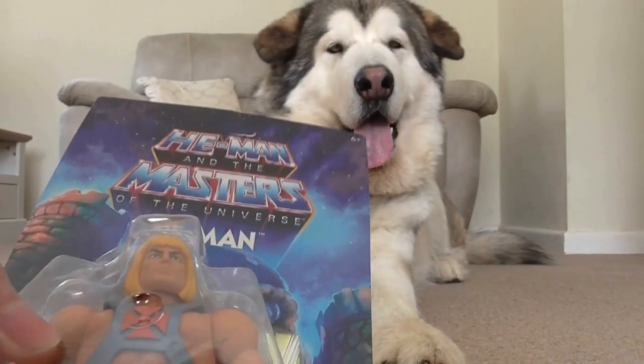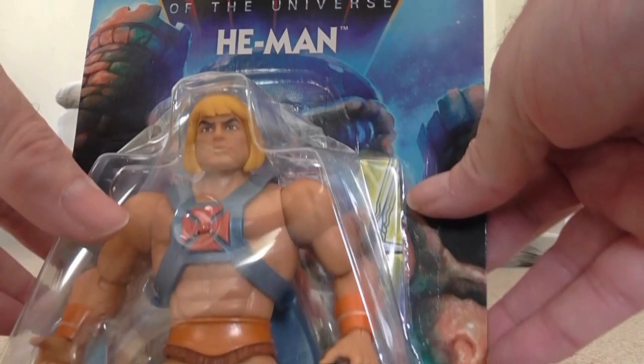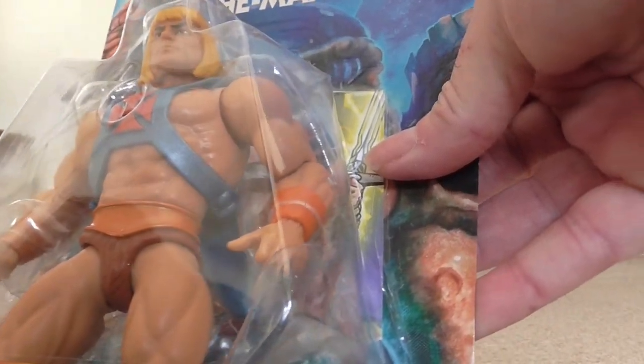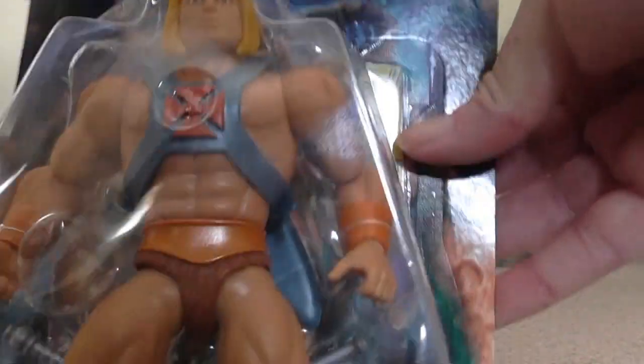It kind of makes you think: why buy all the Super 7 ones when these ones have come out? They're spending whatever they cost now for their ultimate figures, and these are just as cool.